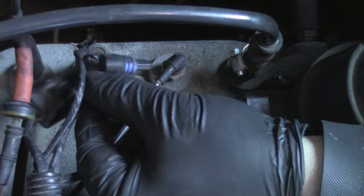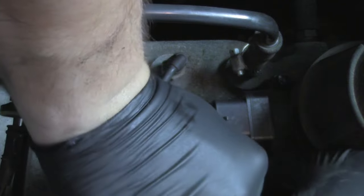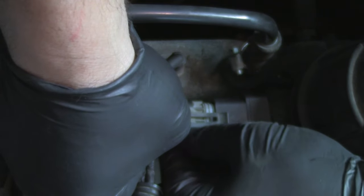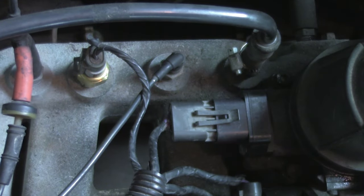Grab the harness and connect the idle air control valve — that's the one with the blue on it. Take your time on these. The throttle position sensor connector goes right into the throttle body sensor we just replaced — nice and easy until it clicks. Those are the three main sensors on the throttle body that you'll want to do if you've got any idle issues. Let's move under the car and do the O2 sensor.